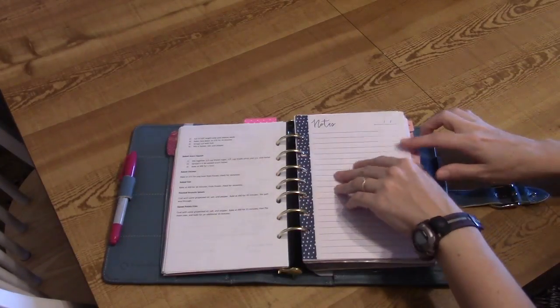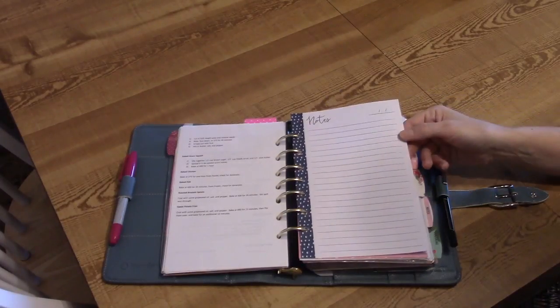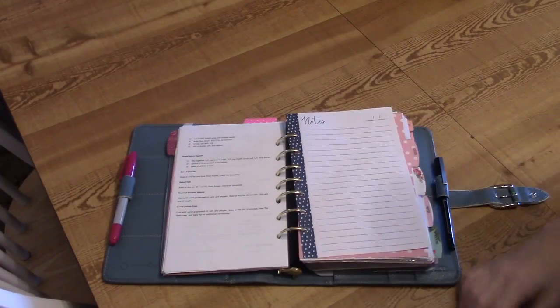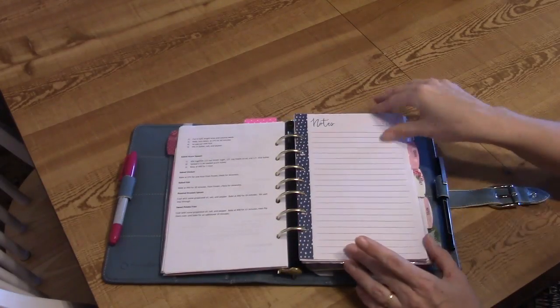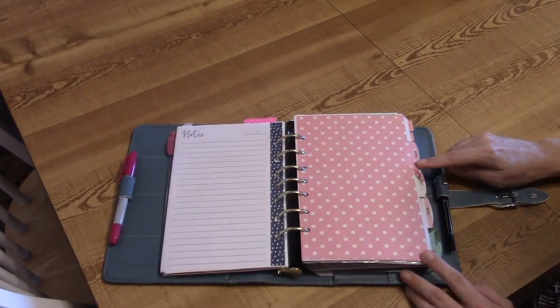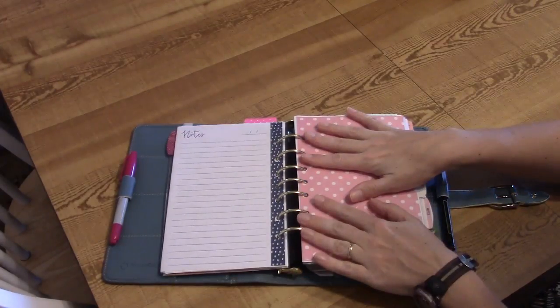After the recipes I have some Target Dollar Spot notepaper for writing down new recipes. If a recipe is short I'll probably write it here first. Now moving to my next homemade divider, labeled School. I am a homeschooling mother of four — my oldest has graduated, the next is in high school, then junior high, then elementary. So this is my homeschool section.